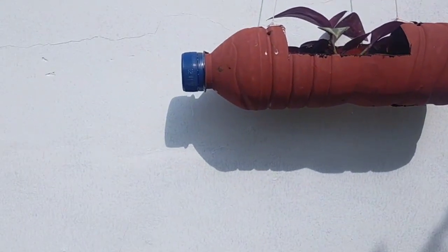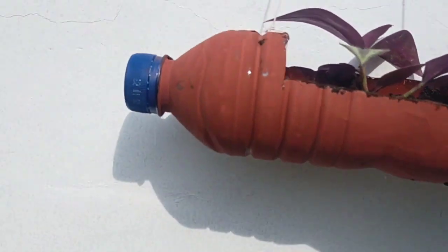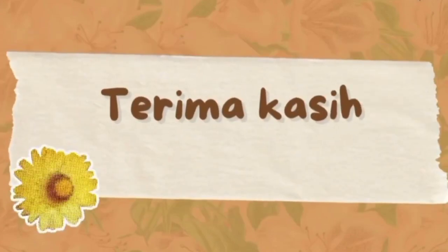Dan ini dia hasil pot bunga dari botol plastik bekas. Terima kasih telah menonton!